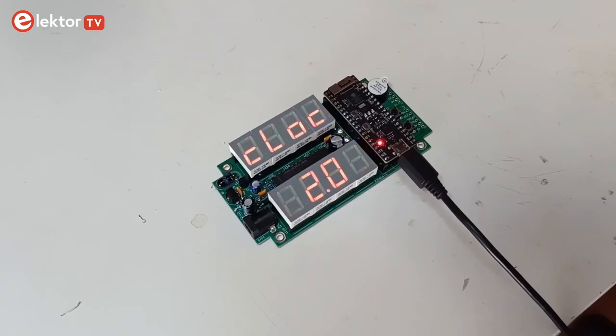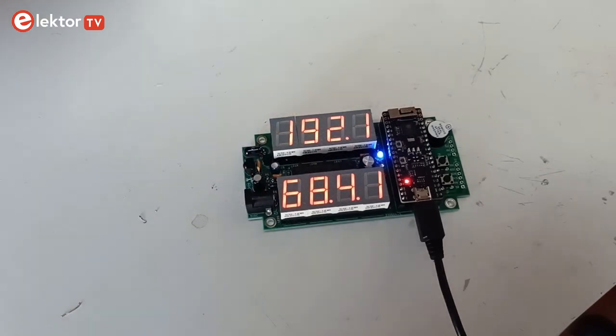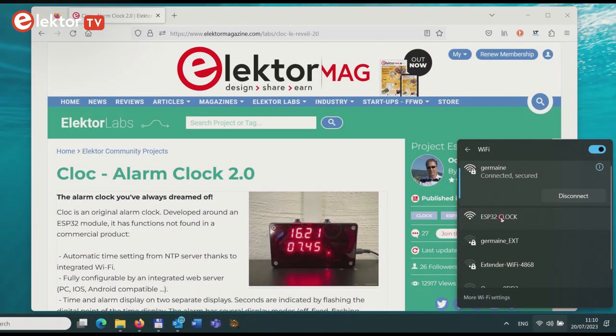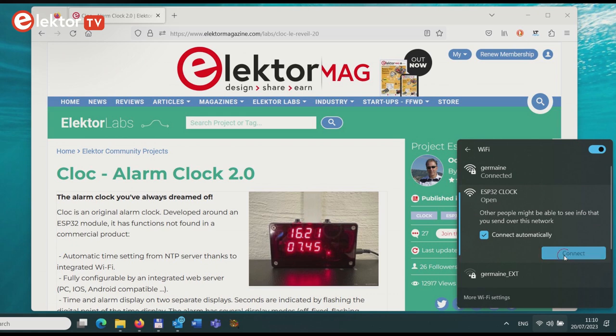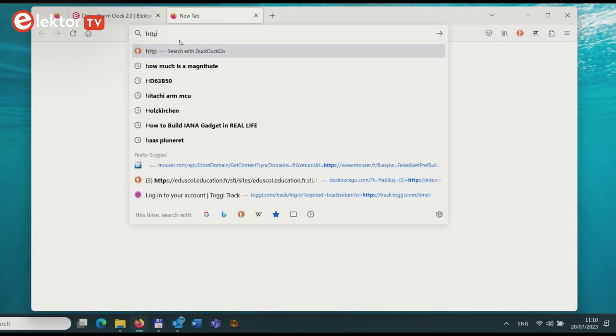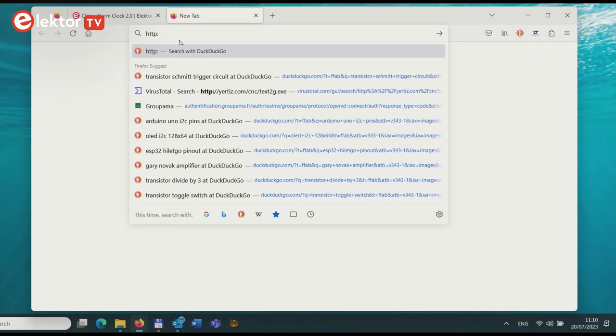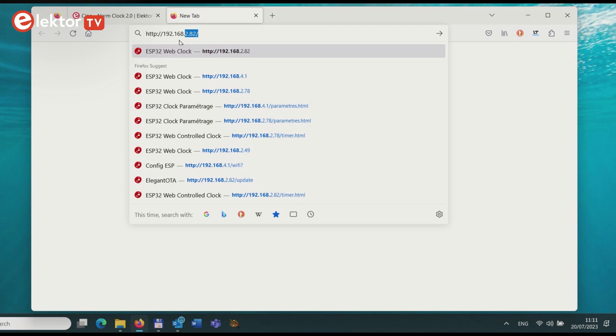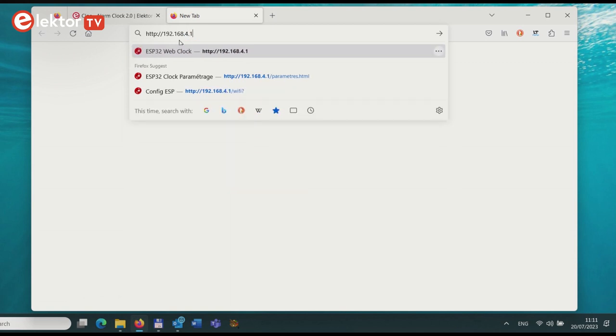After rebooting, wait until the message 192.168.4.1 appears on the clock's display. Now, using a phone, tablet, or computer, connect to the newly created access point named ESP32 Clock. When you are connected, go to the page HTTP://192.168.4.1. Make sure not to type HTTPS.